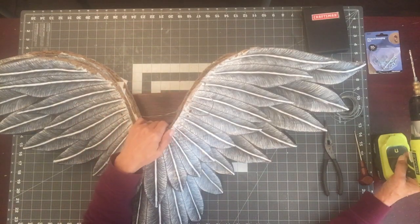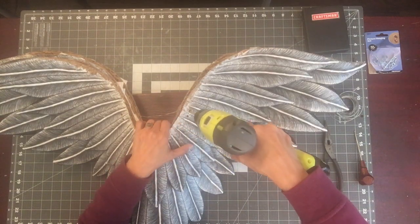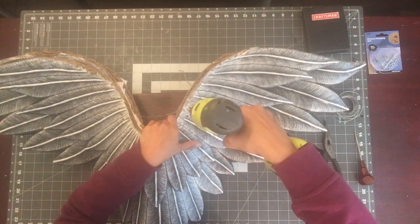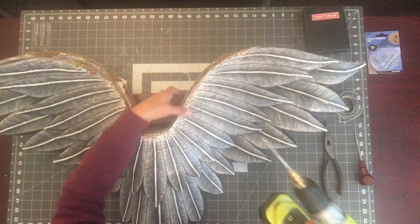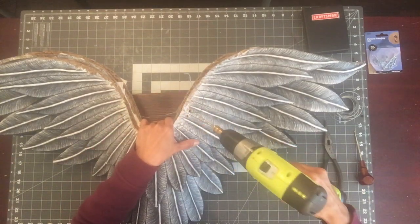What I've done is drill two holes through both layers. You have to do one at a time and really keep it in place. Put the wood underneath and push the drill through to the back side, then go up and down to give the hole a bit more room.